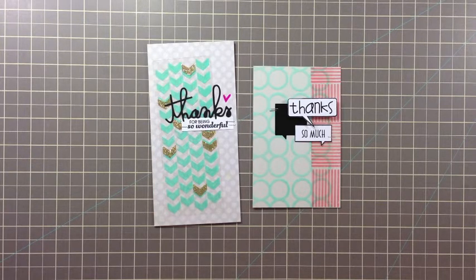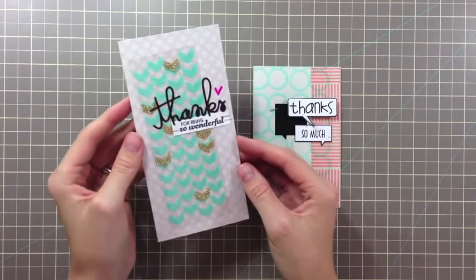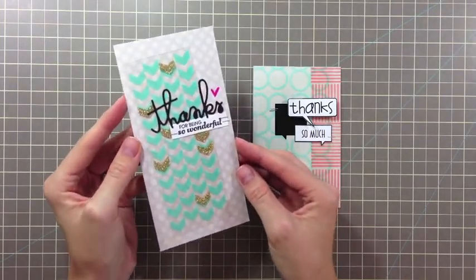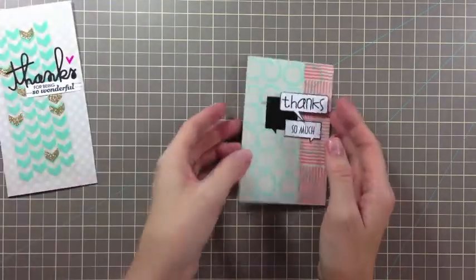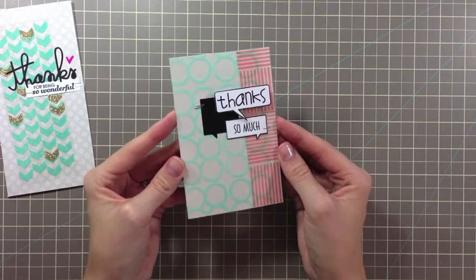I don't have anything new to share about stamping on transparencies. I know there are lots of videos about this topic. However, most of the techniques shared are for clear cards. And while these tips and information are helpful, I wanted to share another way to use transparencies for your projects. I created this card with the transparency as a design element, and I used the exact same process to create this layered transparency design on this card.